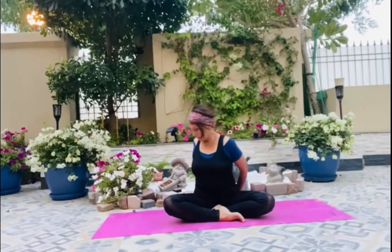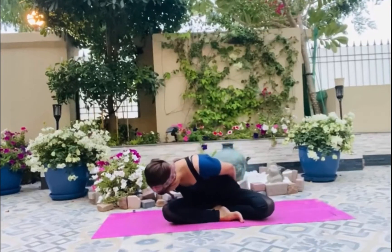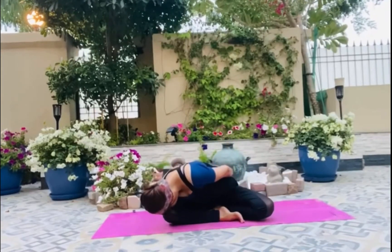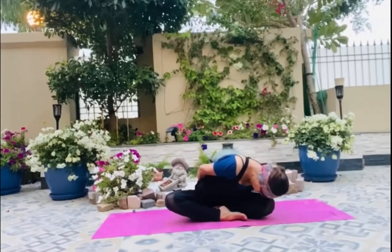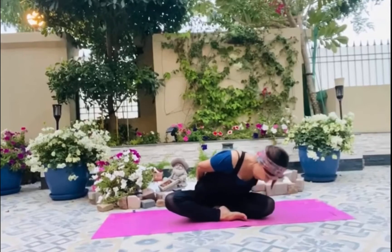Inhale and come up, exhaling to one side. You can touch your knees or just bend as much as your body allows you to. Inhaling, come up, exhaling go on the other side. Inhaling up, exhaling down in the center.